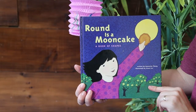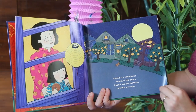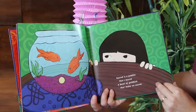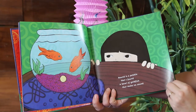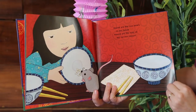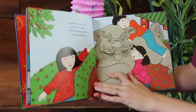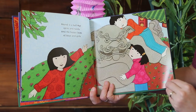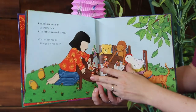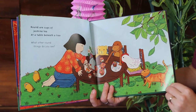Round is a Moon Cake — a book of shapes. Round is a moon cake, round is the moon, round are the lanterns outside my room. Round is a pebble that I found, a bowl of goldfish that make no sound. Round are the rice bowls in our house, round are the eyes of my curious mouse. Round is a ball that spins and twirls and the happy faces of boys and girls. Round are cups of jasmine tea at a table beneath a tree. What other round things do you see?